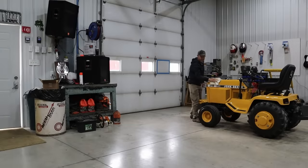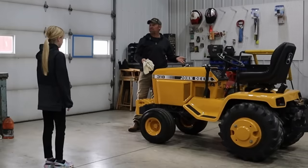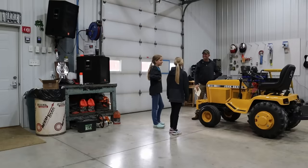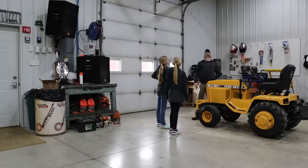It is snowy. Hey girlies — hi! So what do you think of Bruno? This is Bruno, by the way. It's really cool, but... Why would you paint it yellow?